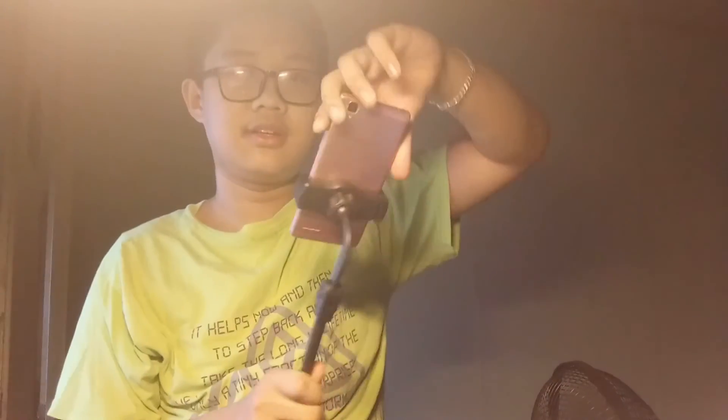And you can turn this this way — oh damn, you can turn it that way and have it like a camera. This is so cool. I love this.